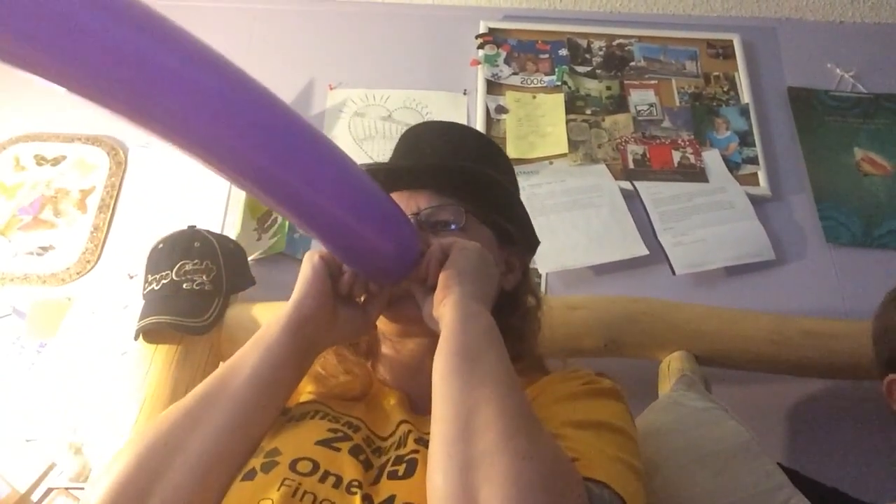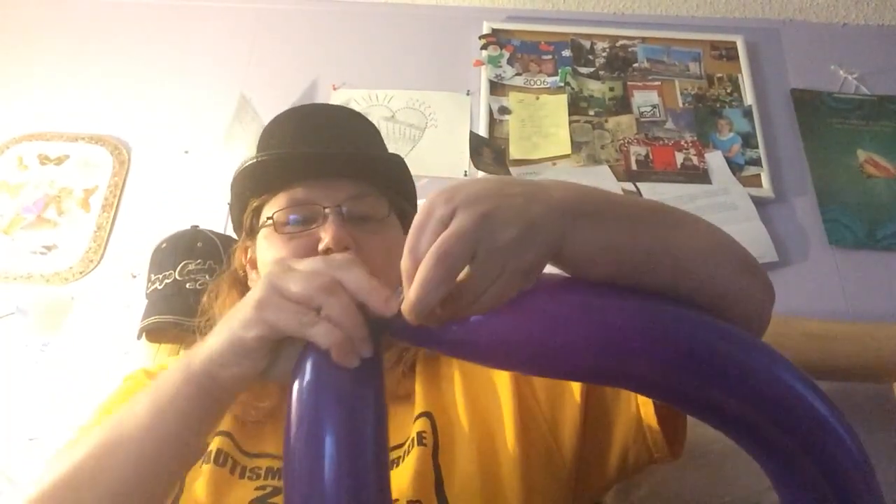We've got about a seven-inch tail on there — work it a little bit. Let's set this aside for a minute. Now we're going to do the wings, so go ahead and blow these up pretty much all the way. We want a little tip on the end. We're gonna tie this together — I might have done this one up too much.